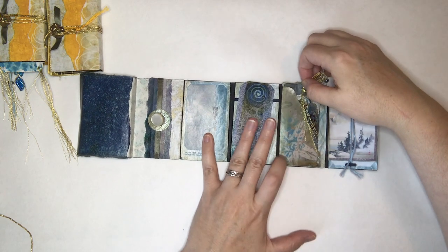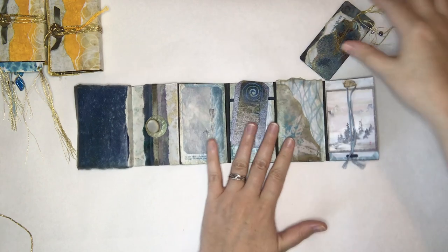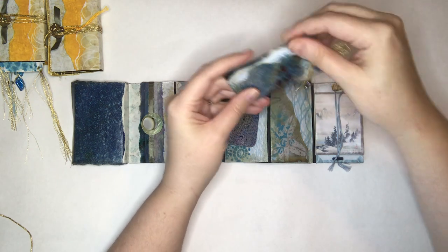Same thing here — this is one of the envelopes. I just cut it up and then kind of gave it a nice little wave so it felt very clam-like. This is kind of my clam panel.